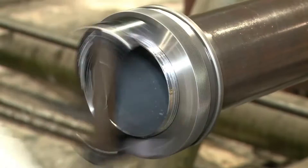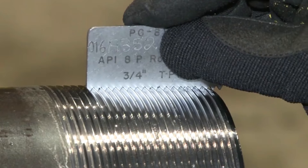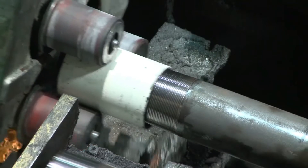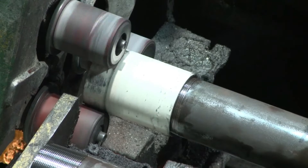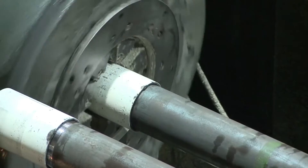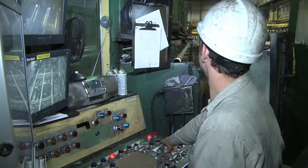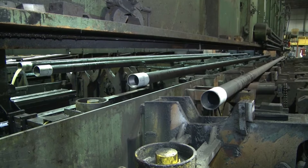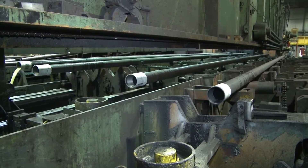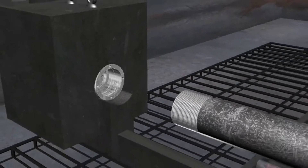After threading, the pipe proceeds to final inspection, which utilizes various gauges. The pipes are then transferred to the coupling and buck-on machines, where a threaded coupling is applied to the end of the pipe. Each pipe is then transferred to the hydrostatic tester, where it is filled with water and pressure tested. The pressure applied varies with the type of product being produced, but is normally under 10,000 pounds per square inch.